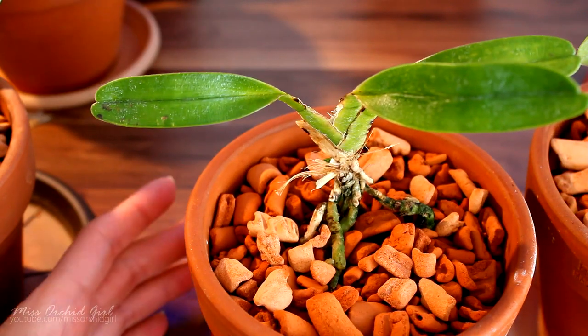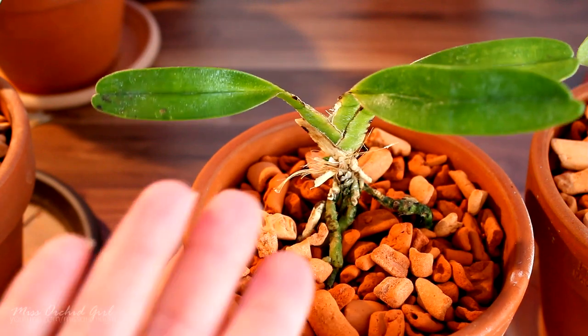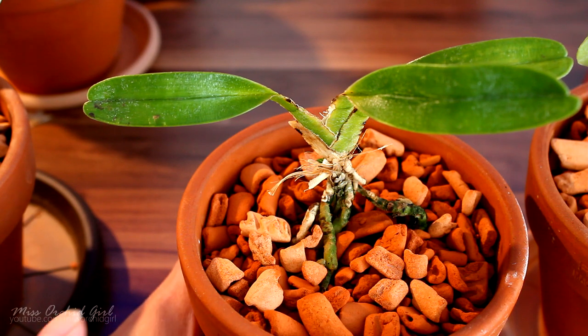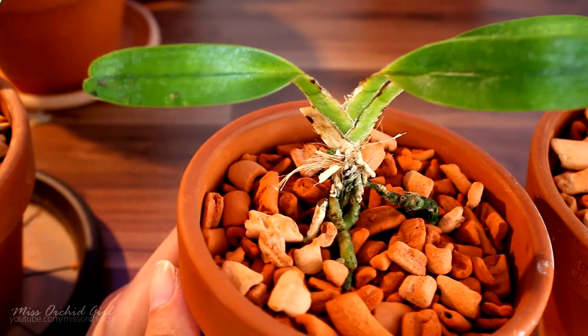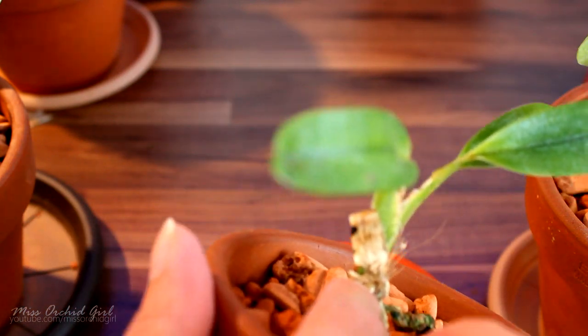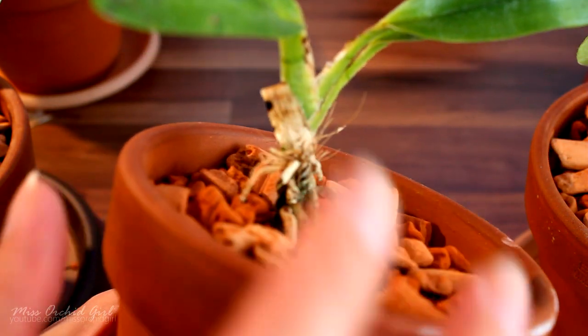After I let it fizz for a few minutes, I tried to remove as much as possible, and actually the infection stopped. So what happens now to an orchid that has a destroyed crown but still has some roots and viable leaves? Well, most probably what will happen is that the orchid will try to produce a basal keiki, and this is what's happening to my Angraecum.